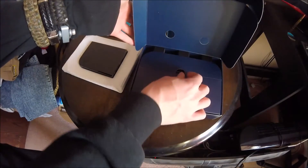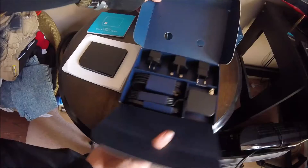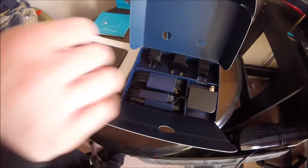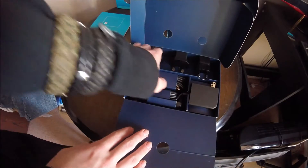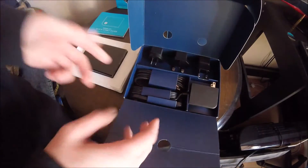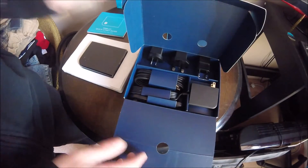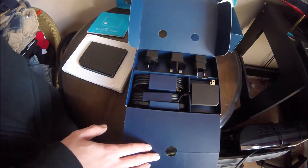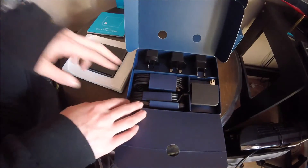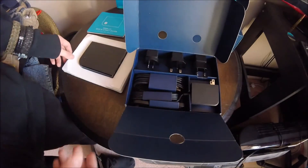So that is pretty much everything that comes with the Steam Link. We have the link itself, four different power connections so it will work in whatever country you are from regardless of what your plug sockets look like, and then our HDMI and Ethernet cables to connect this up if you need it.